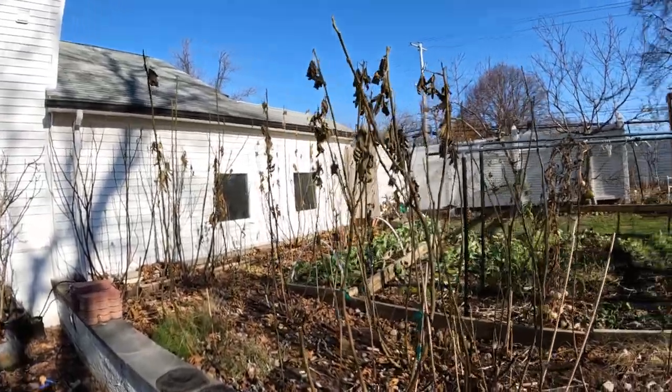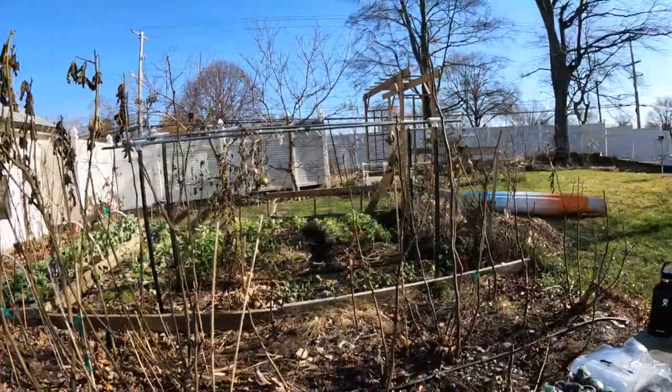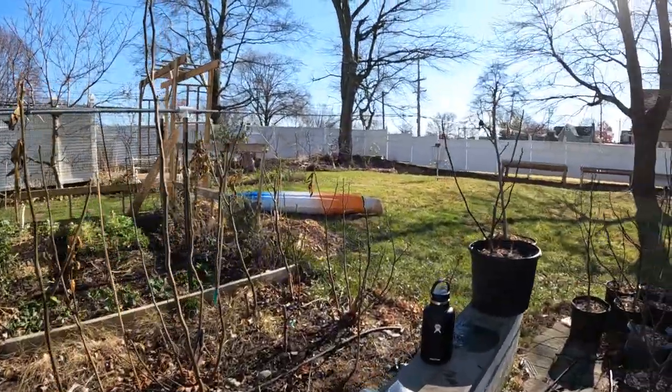All right everybody, this is Ross the Fig Boss. Today we are pruning my in-ground fig trees for cuttings. The trees are now finally dormant.